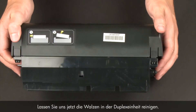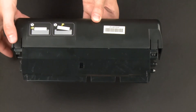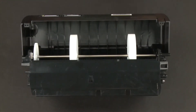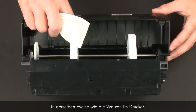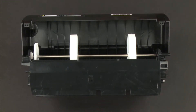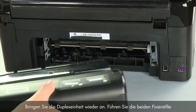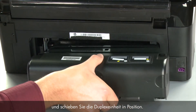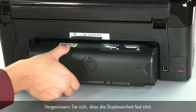Now let's clean the rollers in the duplexer. Access the paper feed rollers by pressing the two tabs on both sides of the duplexer to open it. Clean the paper feed rollers in the duplexer using a clean lint-free cloth lightly moistened with water, in the same way you cleaned the rollers inside the printer. Check the rollers to make sure they are clean, free of debris, and rotate freely. Close the duplexer until the tabs on both sides snap into place. Reattach the duplexer by inserting the two pegs on the left side into the left side of the printer and pushing the duplexer into place. Make sure the duplexer is firmly attached.